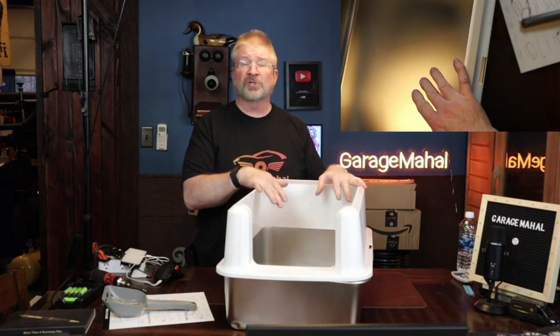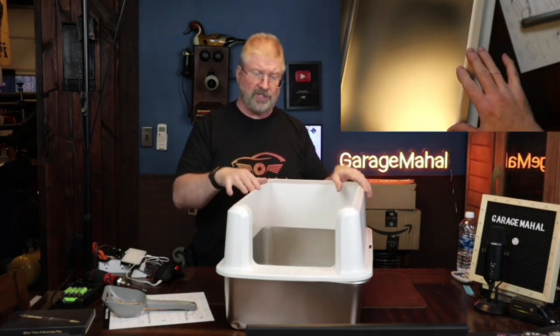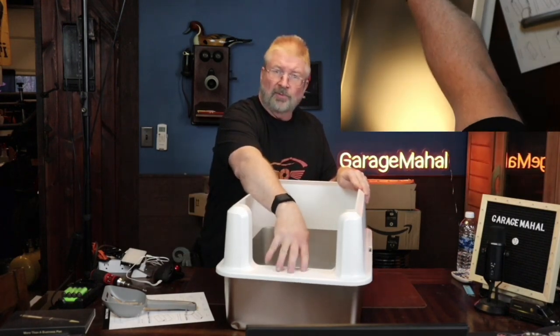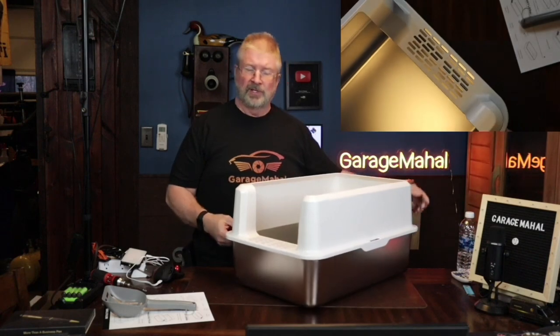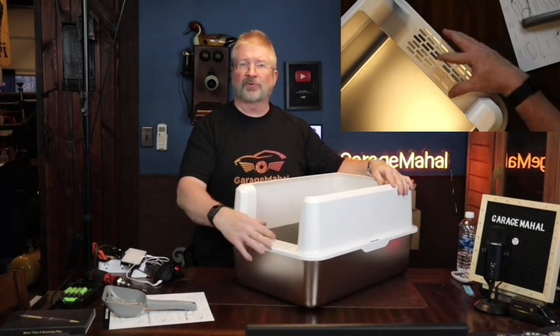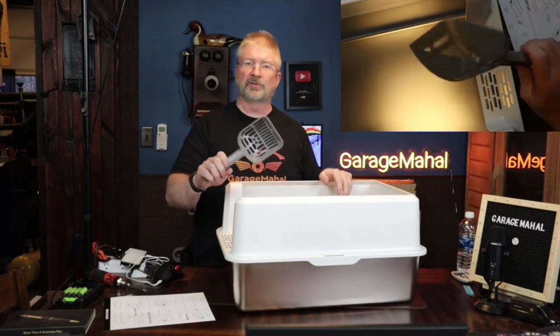So, it's got a nice high wall to keep them, when they're scratching, from the litter going all over the place. And it has this little piece here - so as they're going across, I get the top view - it'll help get some of the litter off their paws as they're climbing out. And that is your little scooper.